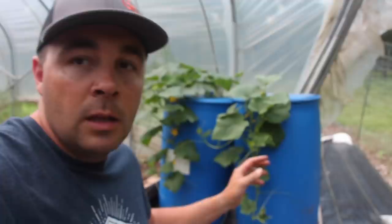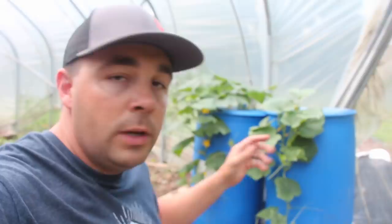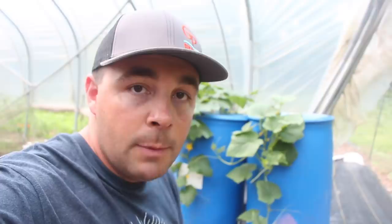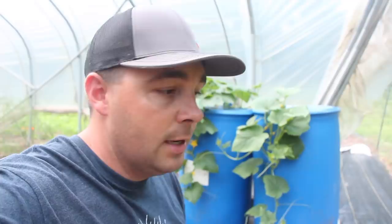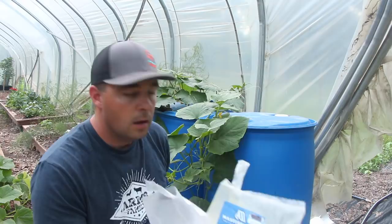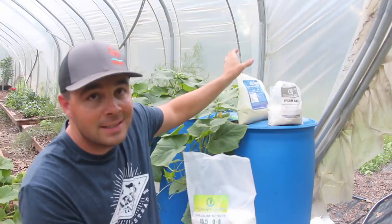Before I come over here and try to pull one of these out, what are we using for fertilizer? That's going to be the big question. I use a product called Master Blend — this is my first time, so we're still experimenting here. That came from MHP Gardener. He was really big on Master Blend fertilizer — he just doesn't put out video content anymore, but he is still alive and still growing. Master Blend is a three-part blend. I bought this on Amazon as a kit. You could probably source each individual ingredient separately, but I'll leave a link in the description box to Amazon.